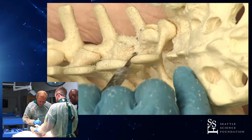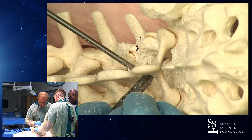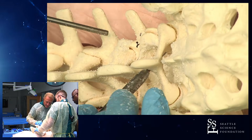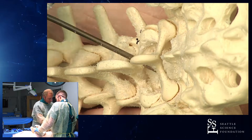Now, what have we accomplished with this? What do we want to have? We want to have the lateral recess opened up. And we want to have access to the nerve roots above and below.